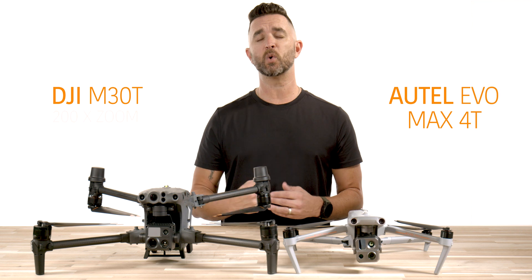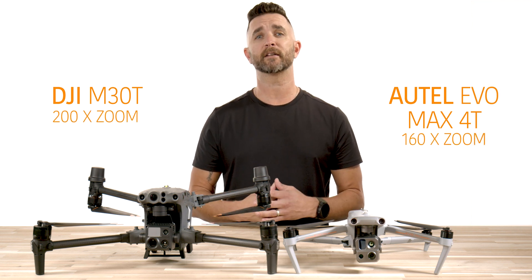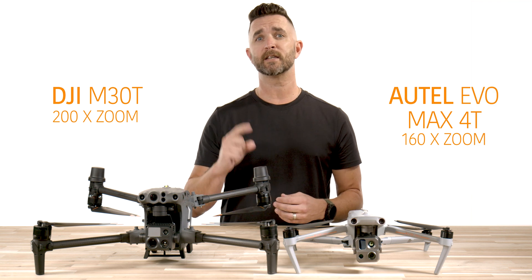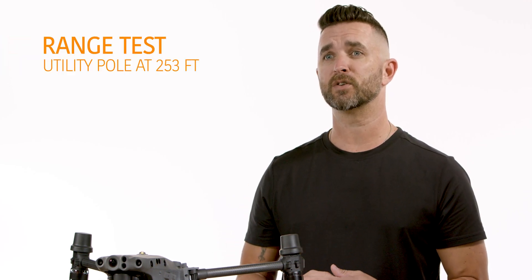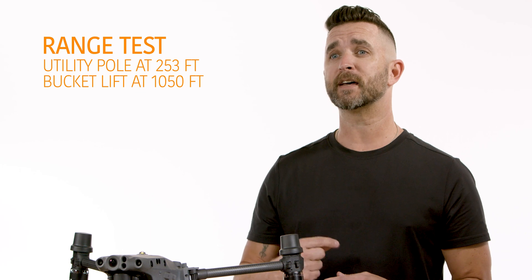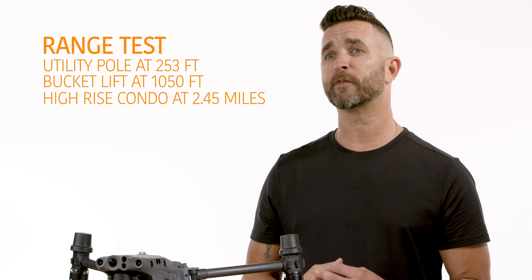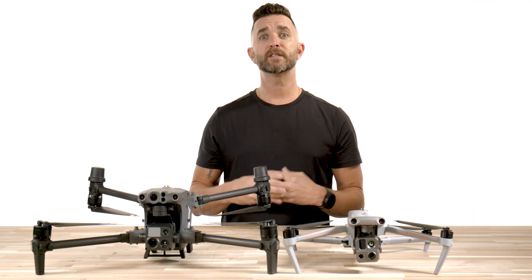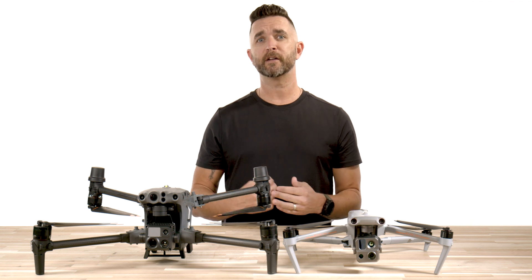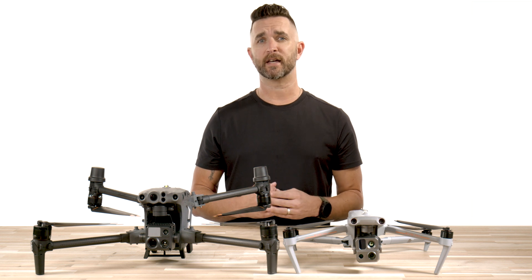The DJI M30T boasts a 200x zoom while the Autel Evo Max 4T is at 160x. We did three range tests and one thermal test. For the range tests, we captured a utility pole at 253 feet distance and 50 foot altitude, a bucket lift at 1050 feet lateral and 50 feet altitude, and a high rise condo at 2.45 miles and 252 feet in altitude. These tests were performed with about 3 feet of lateral separation between the aircraft and both at the exact altitudes during the tests.